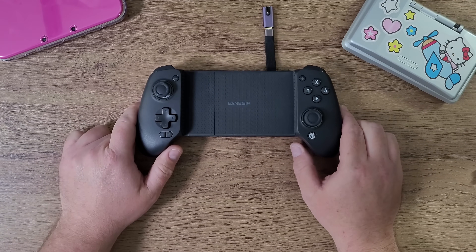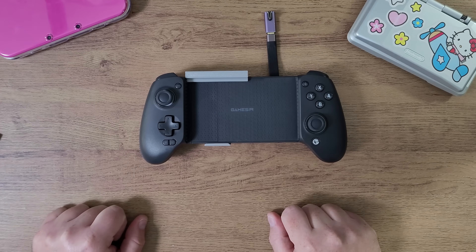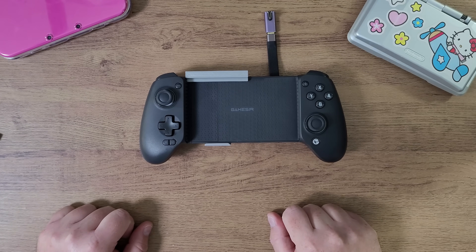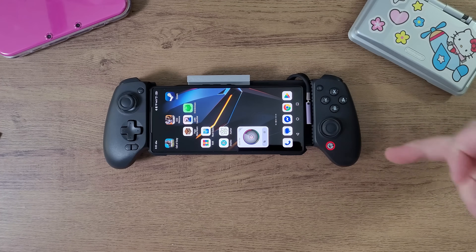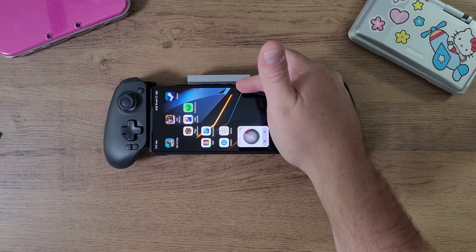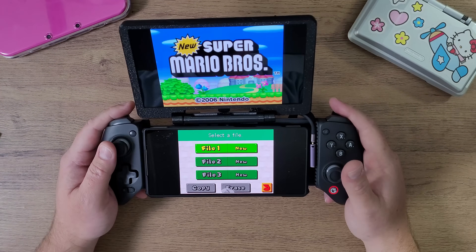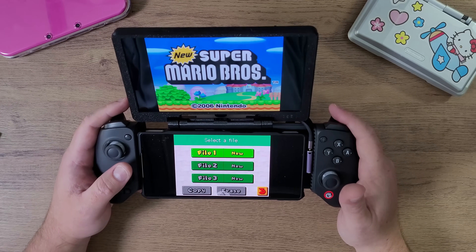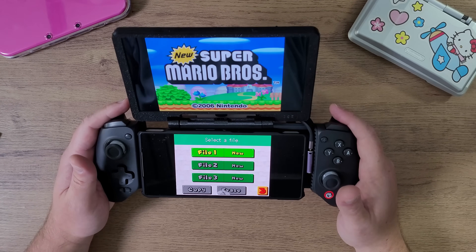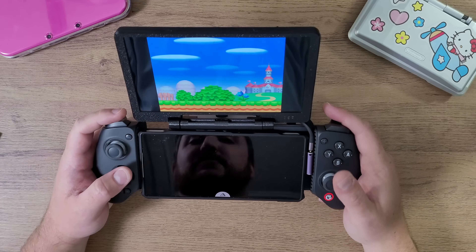This is the GameSeer Galileo G8 Plus, and this is the GameSeer Galileo G8 Plus DNA Duo Adapter. This is my phone attached to the GameSeer Galileo G8 Plus with the DNA Duo Adapter, and we're playing DS emulation the way that we want to on multiple different devices.